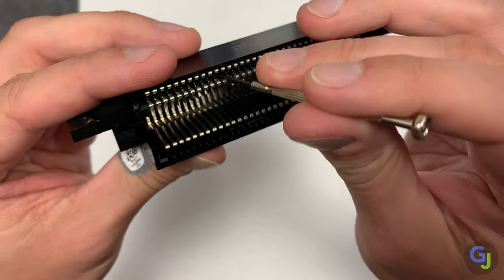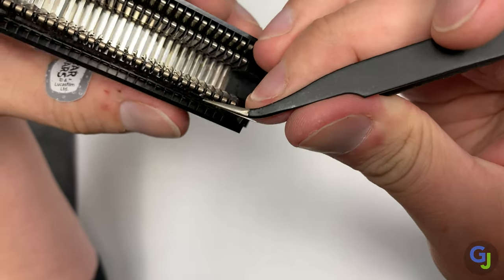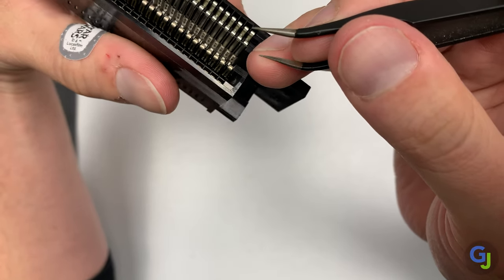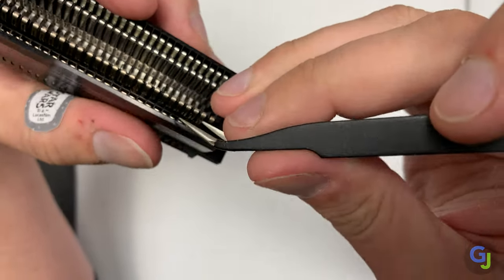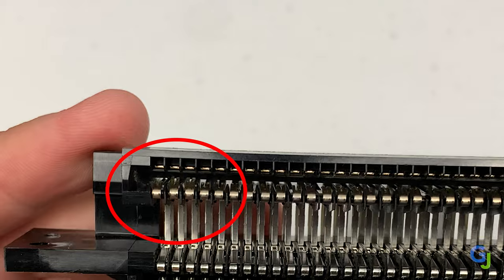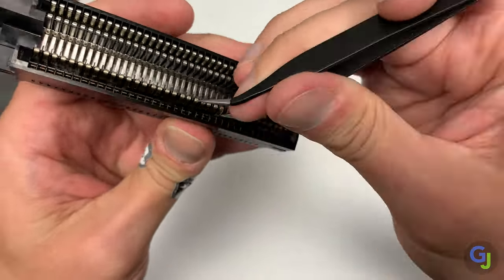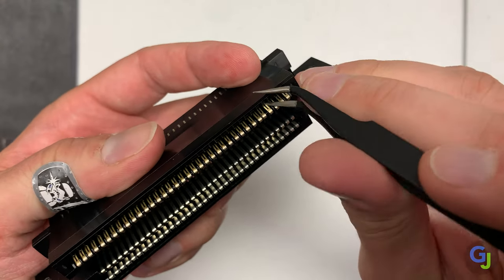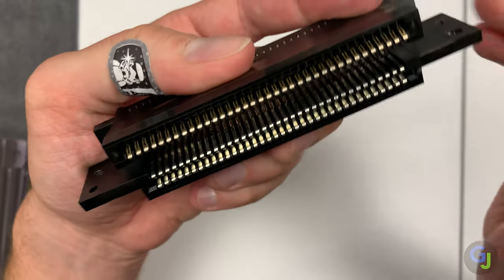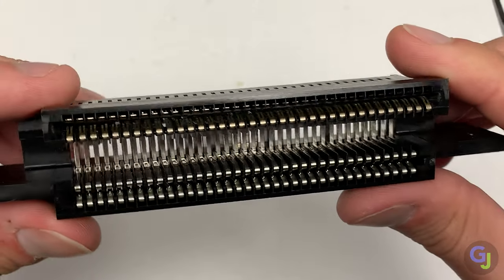Grab any small tool you can find or make into a tool. I like to use a small pair of tweezers, but you can do this process with a big safety pin if you'd like. Start by carefully pulling on each of the pins in the connector. You don't want to pull on them too hard, just enough to bend them upwards so they look like this. Do the same process throughout the entire connector and gently bend them all upwards, then flip the connector around to do the same thing to the other side of the same pins to make sure they are all evenly bent back into shape. Once you have all your pins bent in place, you'll want to remove any dirt or corrosion on them that may be preventing the games from getting a good connection.